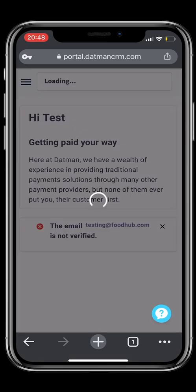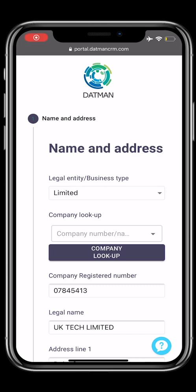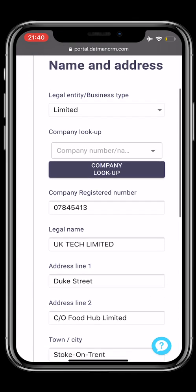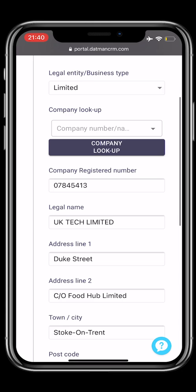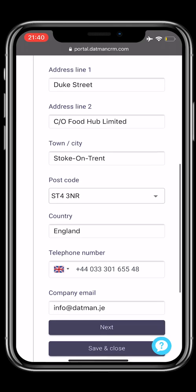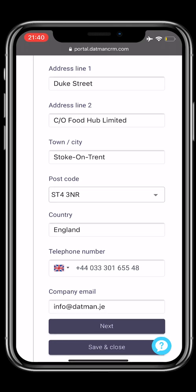You will now begin your onboarding journey. Step 1: you will have to add your business details. Once you're done, please do not forget to select Next.